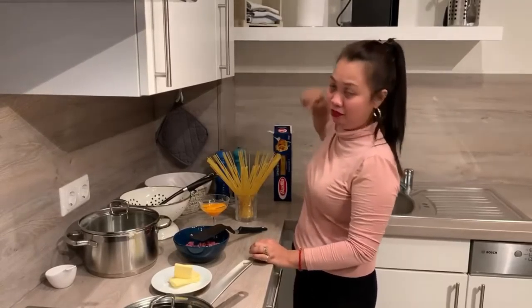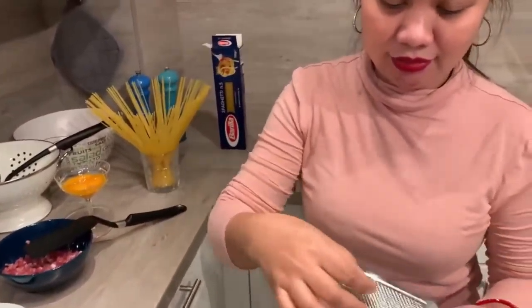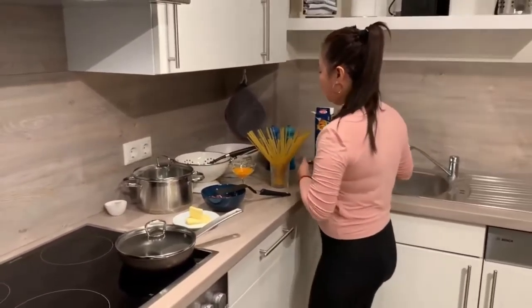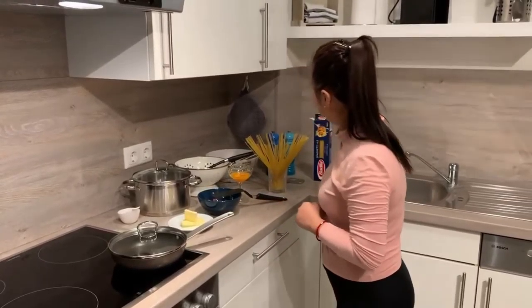We need salt and pepper to taste. And then we have the small things here — nutmeg, to spice it up. Of course, salt — we need salt for mixing. I think we are complete for our cooking of our carbonara.